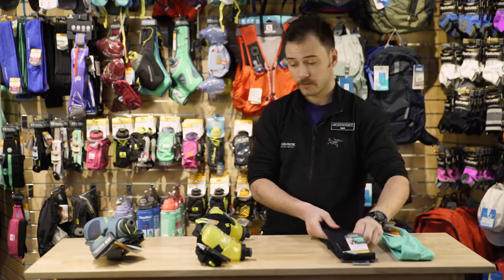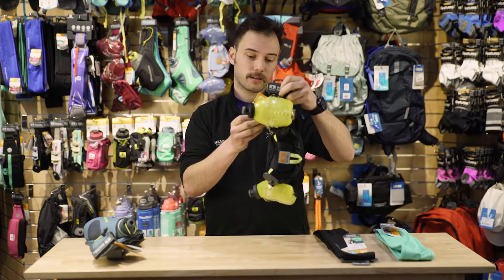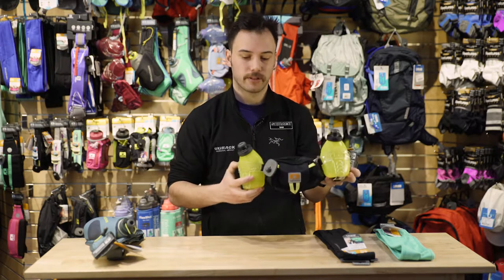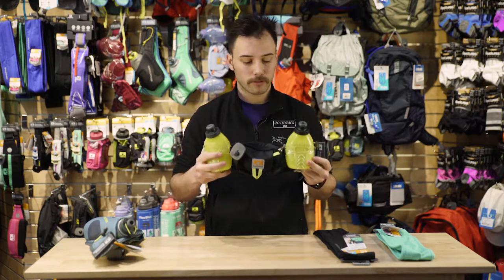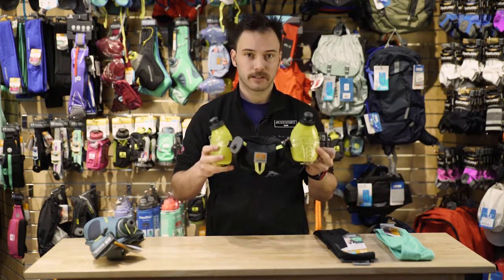Now if you want to carry some hydration with you, Nathan kind of starts it off here with the tube-based bottle pack, the Trail Mix. That's additionally going to have a pocket that can fit up to an iPhone 7 as well. You can have a gel mix in these or water depending on what the day calls for, and you're looking at about 10 ounces in each bottle.